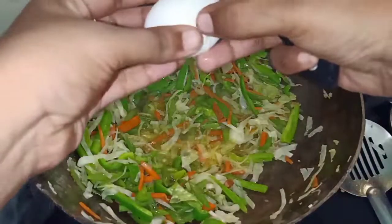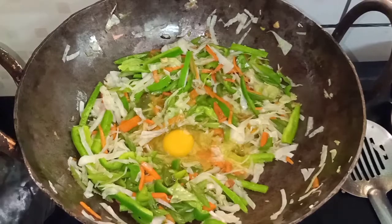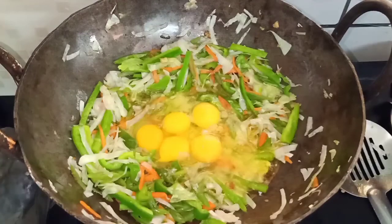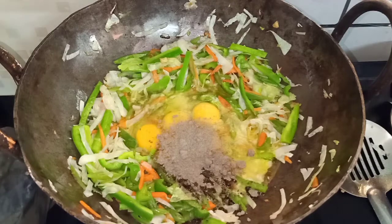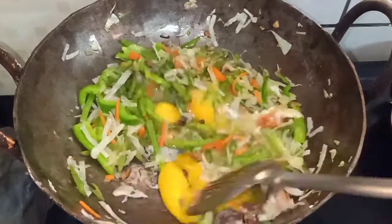I am going to cook for 5 minutes. You can also fry the eggs and add pepper. I am going to add all the eggs. Add pepper powder and let's add a nice color to all the ingredients.